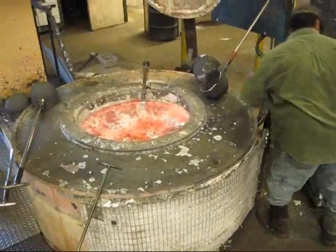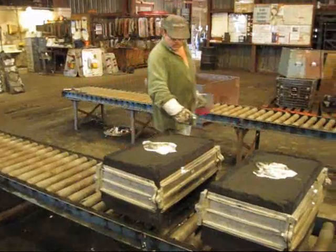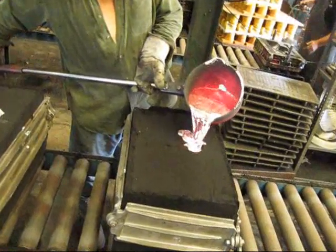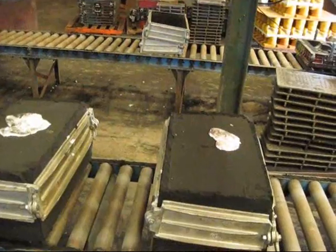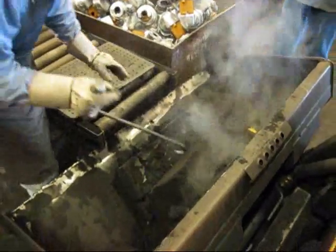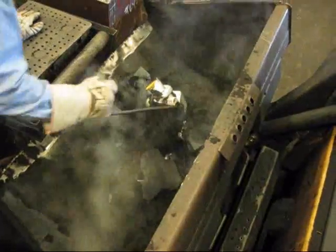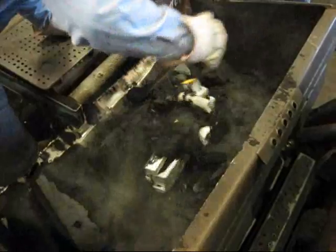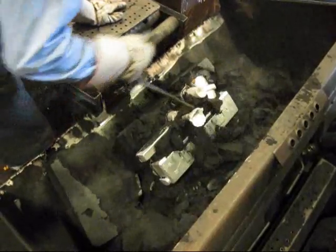Here, aluminum ingots are added to the pot. The temperature is over 1,325 degrees Fahrenheit. Molten aluminum is poured into the sand mold. The casting is allowed to cool and then the sand mold is broken away from the performance inlet manifold. Part of the molding process is to allow gating where the aluminum can flow into and through the mold during the casting process. This ensures that no air pockets are created.